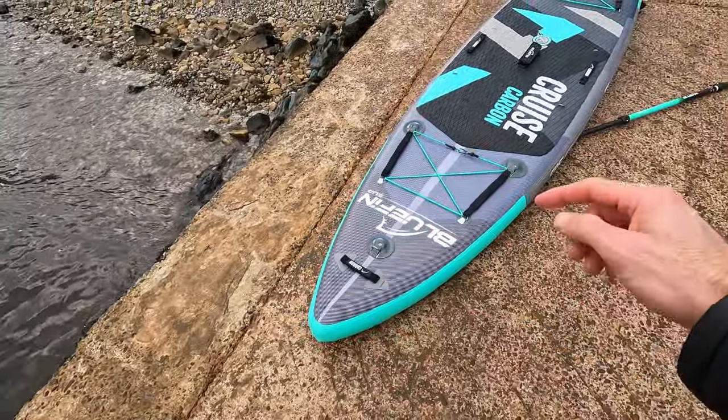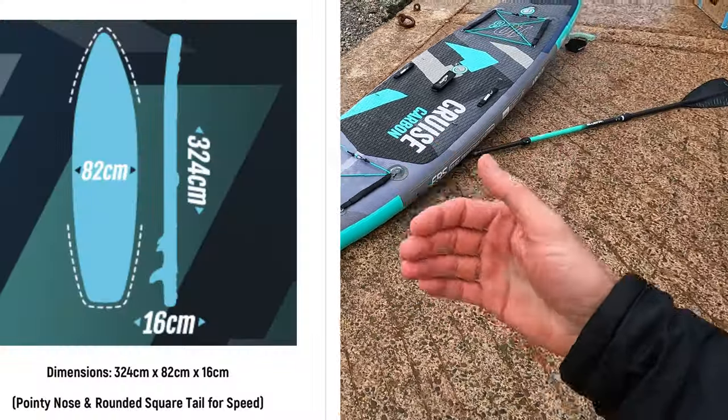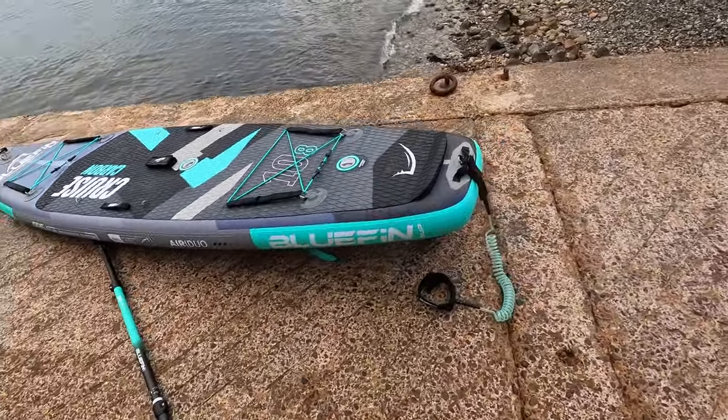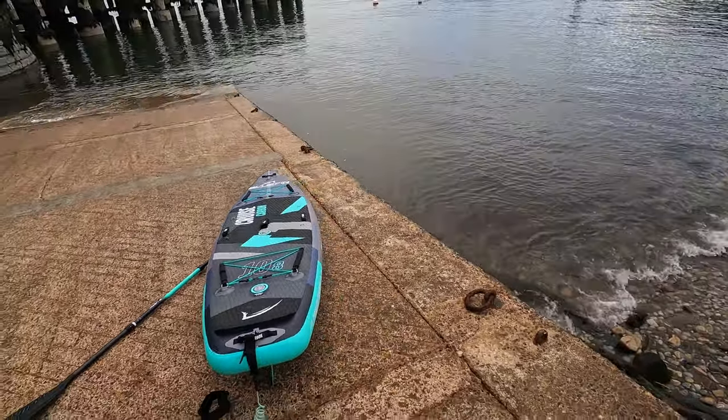There's quite a pointy end to this one — some are rounder — and it's quite wide in the middle. It is a cruise board, so that will help you push through the water a bit better. I'm not sure how that affects stability — we'll have to try it out. But there we go, I'm keen to get in before the thunderstorms or whatever strange weather comes next.